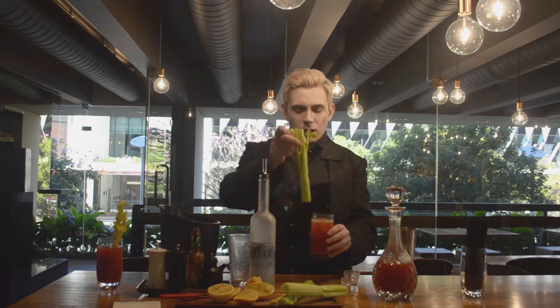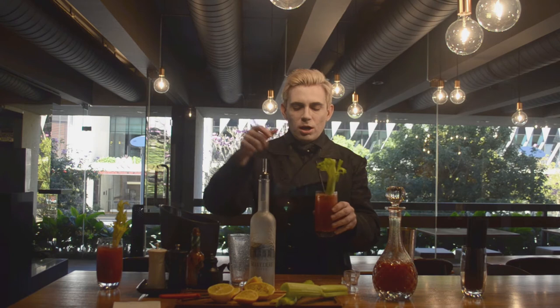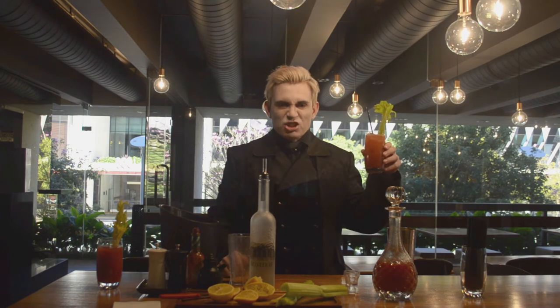We add a celery stick, straw, and enjoy.